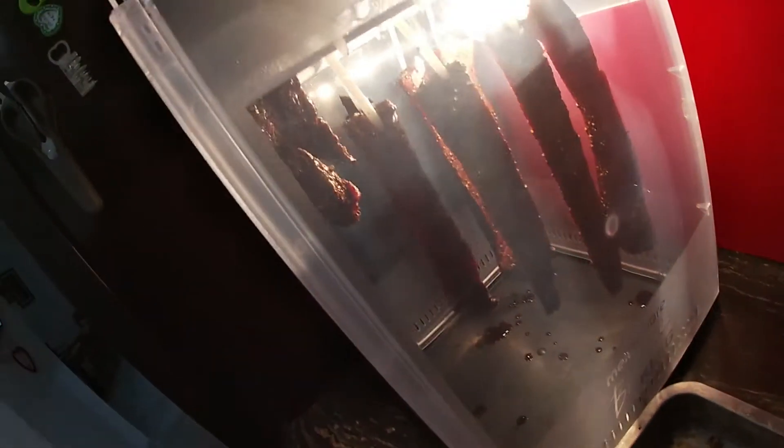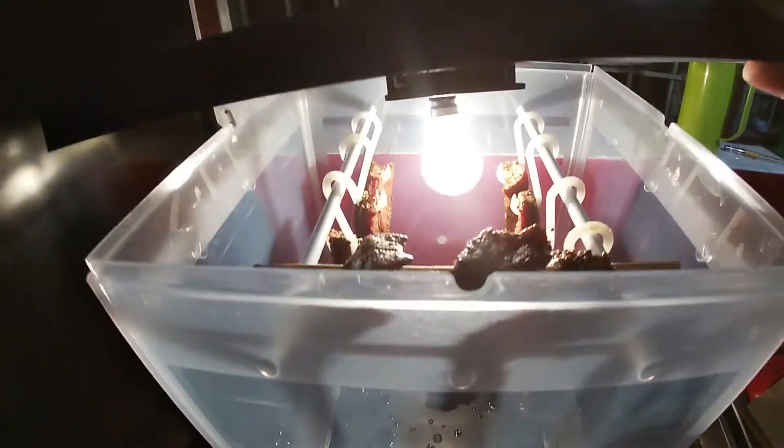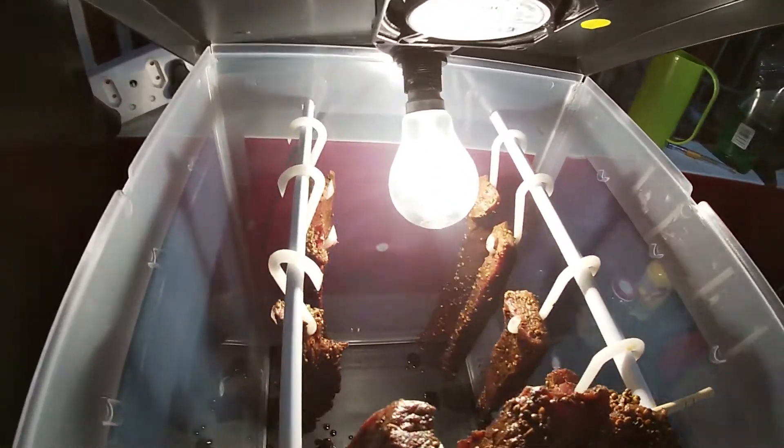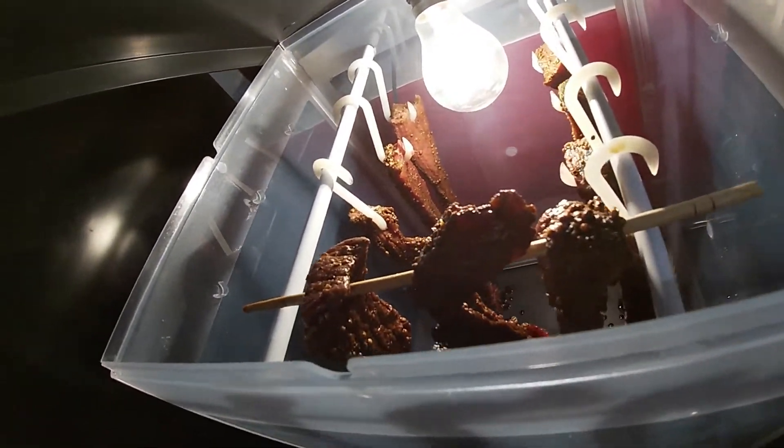And there you have it — hanging to dry. I'll show you what it looks like inside. That's how they look. That's a little MacGyver piece here.